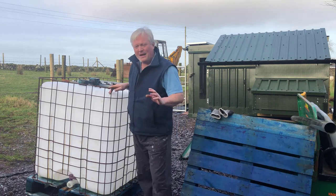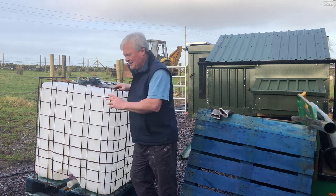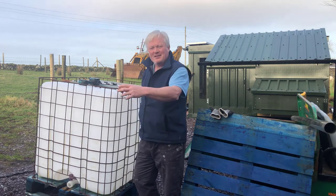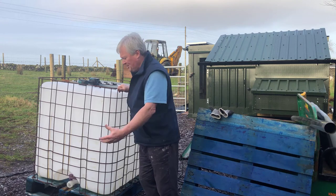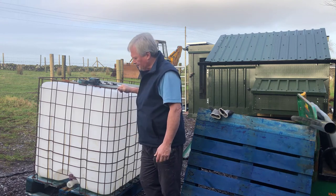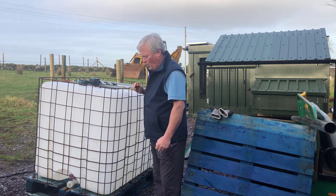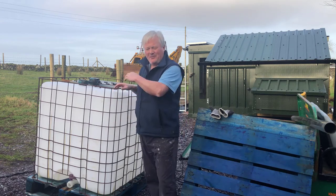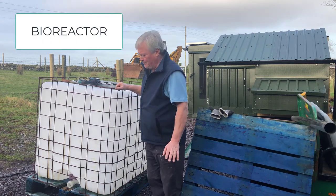Somehow I've got to make somewhere secure so that the rats, mice, voles, foxes, and rabbits can't get into your compost heap. But as I say it does need air for it to all work. There is a name for this type of composter — bio something — I don't know.